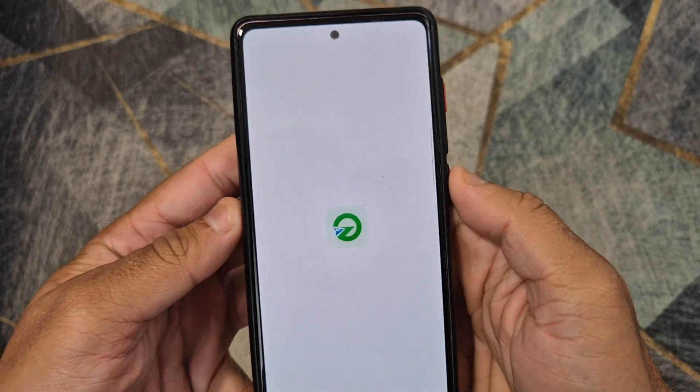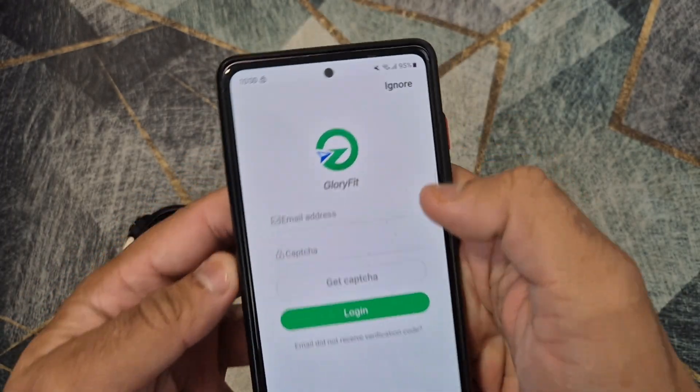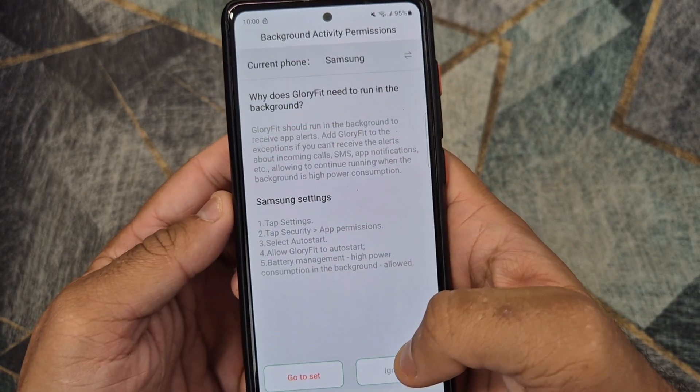Open the application on your phone and follow the steps shown in the video to connect the smartwatch to your phone. You will need to provide some personal details to access the app.